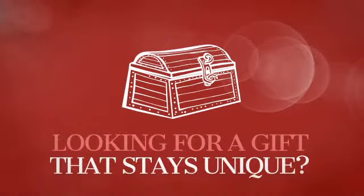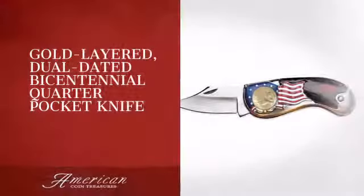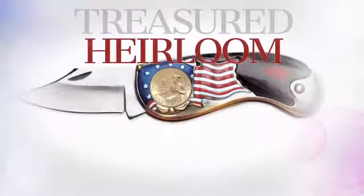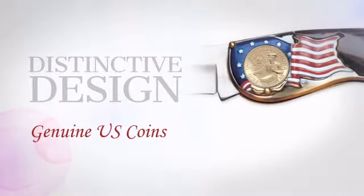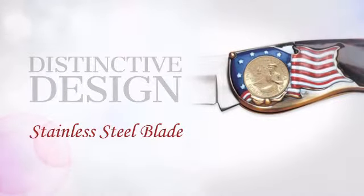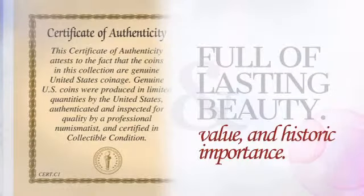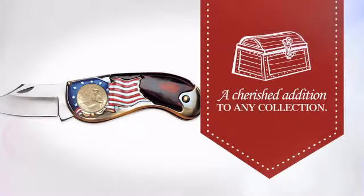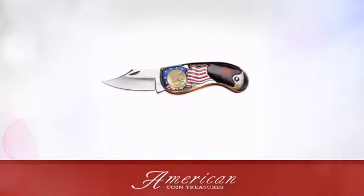Looking for a gift that will stay unique for years to come? This unique pocket watch is sure to become an heirloom. This distinctive piece is crafted with unrivaled precision, providing collective value, beauty, and historic importance — a perfect memorable gift for a loved one and a cherished addition to any collection. An American Coin Treasures exclusive.